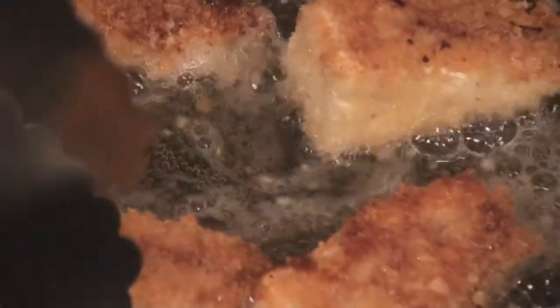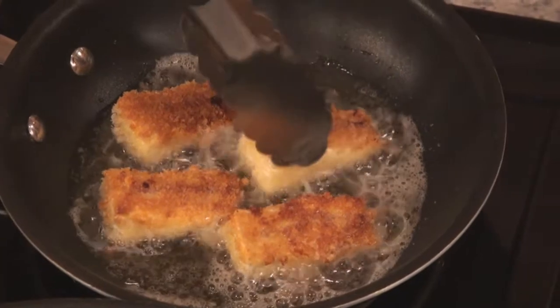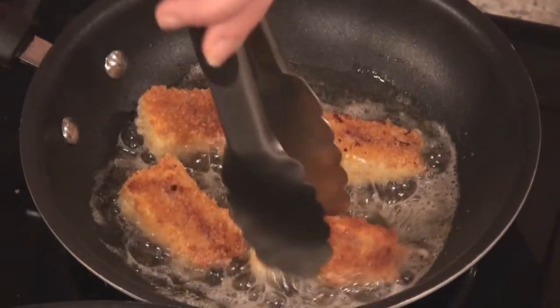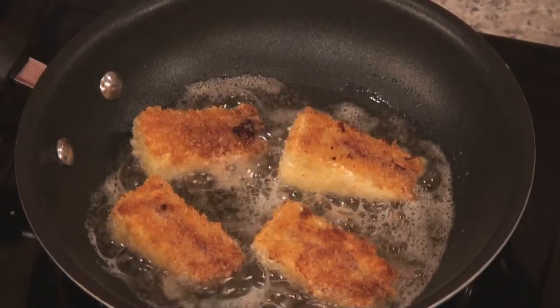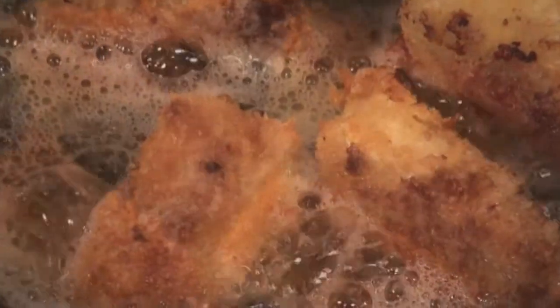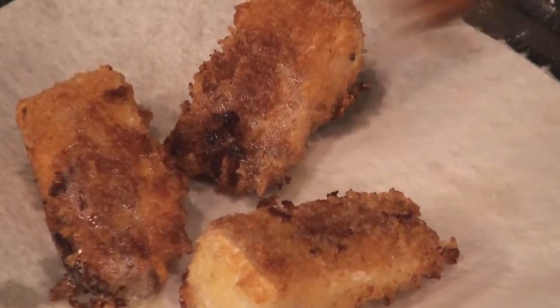Look at that pretty color. Saganaki is traditionally something you would find in a Greek restaurant — it's usually a fried cheese, although I've seen it refer to other fried items as well. And who doesn't love fried cheese? So I thought with all the brie cheese that you would be buying for the chicken, why not make a dynamite appetizer out of it? You can see we're developing a golden brown color. Some of the cheese is bubbling out, which is my cue to flip these. I'm finishing these off here — look at how delicious that is. I'm going to place them on a paper towel to drain off the grease. The presentation side should be the first side that you fried off because it looks so much better.